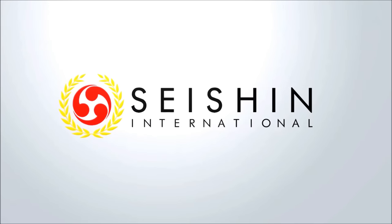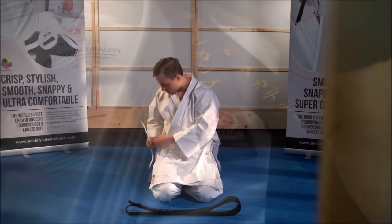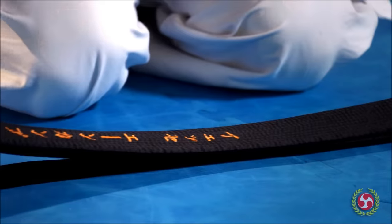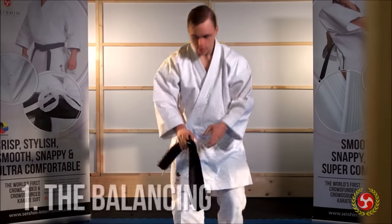In this video you're going to learn how to tie your karate belt correctly in three simple steps. It is important that you follow these steps not only physically but also spiritually, as each step carries with it a deeper lesson of philosophical importance. So follow along.